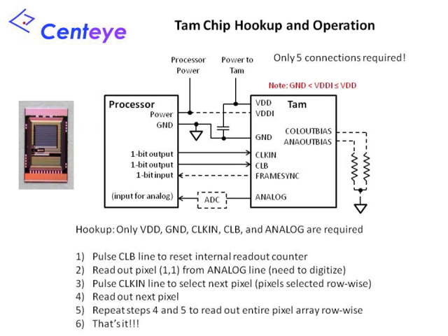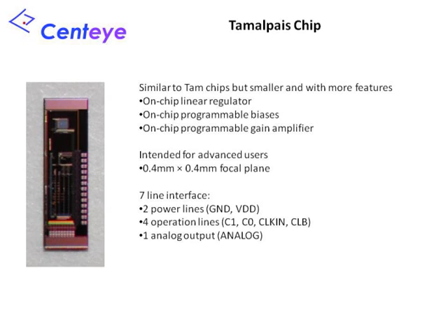The TAM-2 and TAM-4 chips are the easiest chips to use. They can be operated with just three signals: clock, reset, and analog out. When the reset signal is pulsed, a counter on the chip resets to select the pixel in the first row and column of the pixel array. This pixel signal may be read out at the analog out line. Pulsing the clock signal advances the counter and reads out the remaining pixels one row at a time. The TAMLPAYS-1 and TAMLPAYS-2 chips are similar, but have additional circuitry allowing them to be used in extreme low-mass applications. On-chip, these chips include a voltage regulator, two programmable bias circuits, and a configurable amplifier to amplify pixel signals before output.